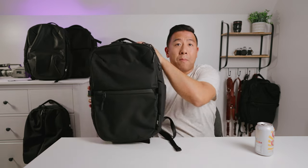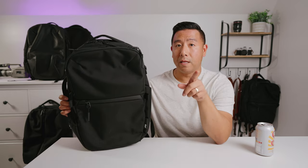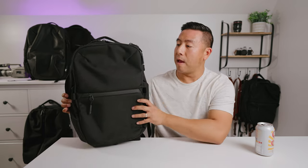Now I don't have every single bag in their current lineup, but I feel like I have at least about 75% of them. So let's start from the smallest and work our way up to the largest. This is the City Pack — not the City Pack Pro, but the City Pack. This is 14 liters, so it's the smallest of everything.